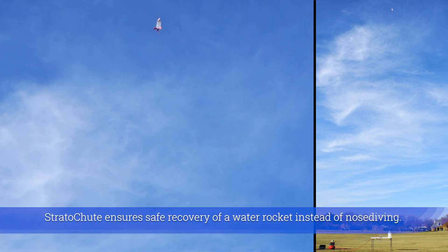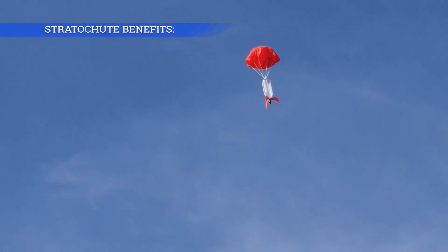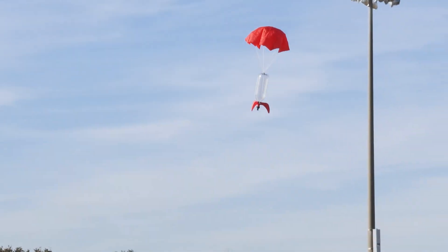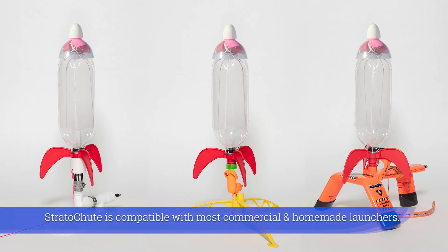Strutter Chute ensures safe recovery of a water rocket instead of nose diving. It works with one liter, one and a quarter, one and a half, and two liter soda bottles. Strutter Chute is compatible with most commercial and homemade launchers.